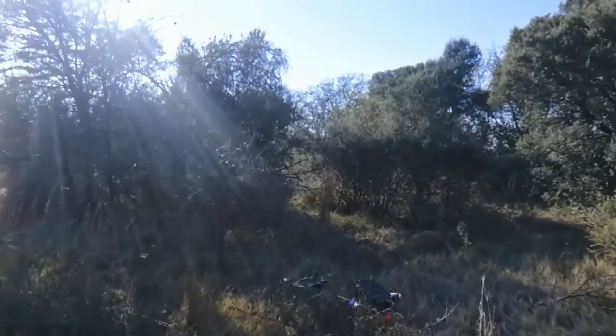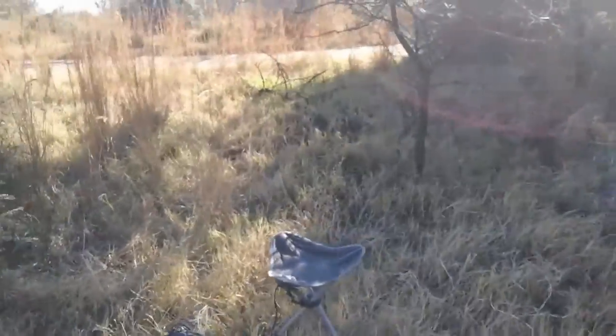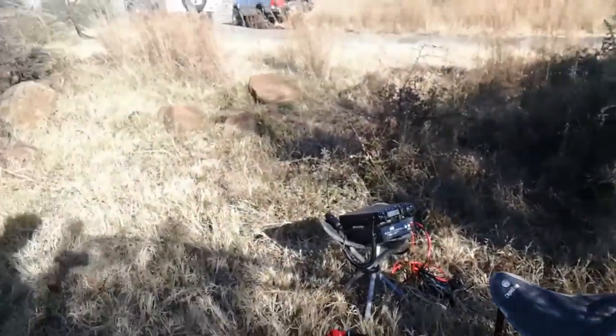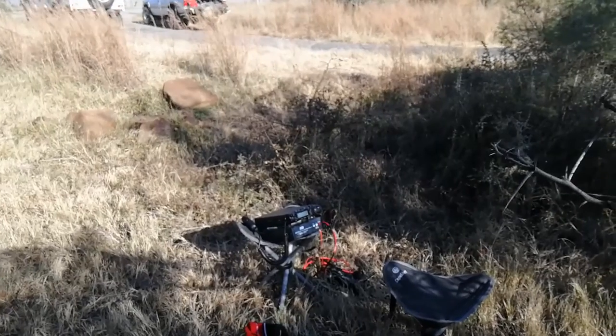I'll have a shot and show you what my station looks like — this is where I'm operating from at the moment. As you can see, I'm hoping to make some contacts and I'll tell you something, it's not that easy at this stage.